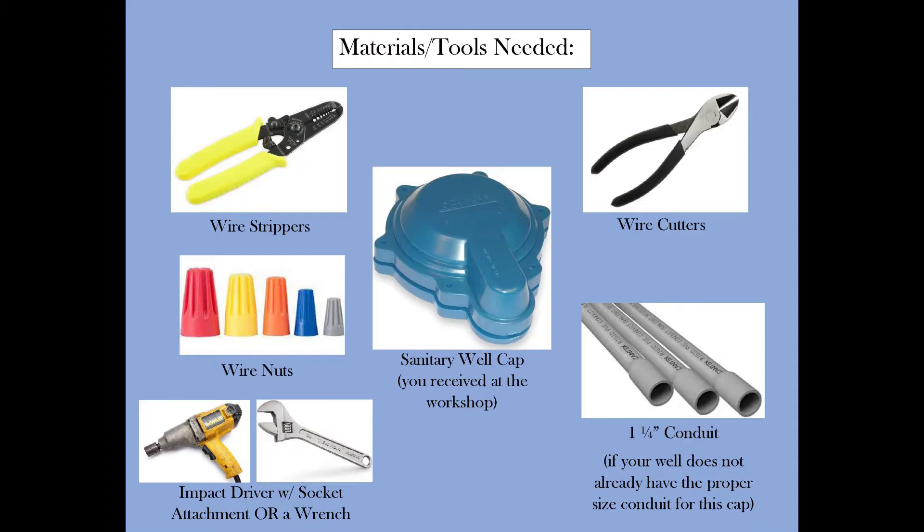Additionally, you will need a pair of wire strippers, wire cutters, new wire nuts, an impact driver with socket attachment, or just an adjustable wrench. And if your well does not already have the proper size conduit for this cap, you will need a one and a quarter inch piece of conduit.